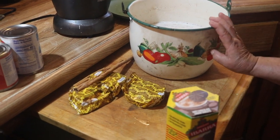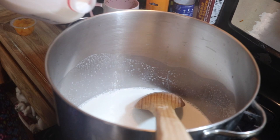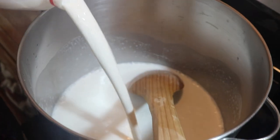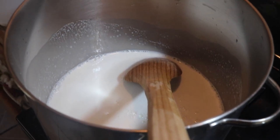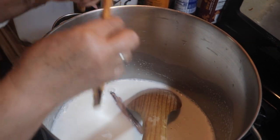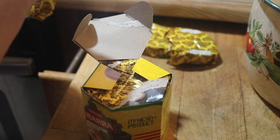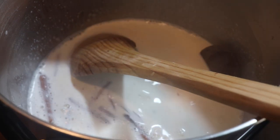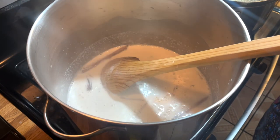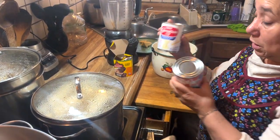Ahora vamos a hacer nuestro chocolate champurrado. Vamos a poner nuestra leche — puse un galón entero de leche. Lo vamos a hacer con pura leche para que salga bien bueno. Unas rajas de canela. Vamos a ponerle unas tablillas de chocolate — le vamos a poner 5 tablillas de chocolate. Aquí están las 5. Le vamos a poner una lechera y una clavel. Es lo que lleva nuestro champurrado.